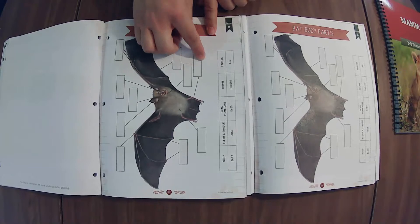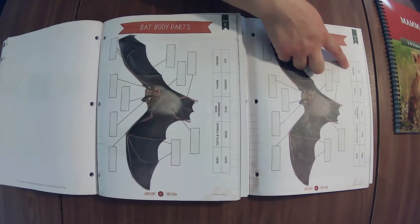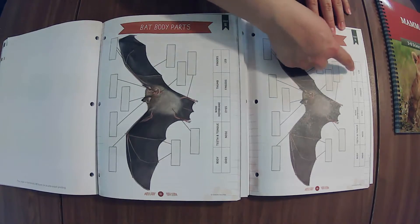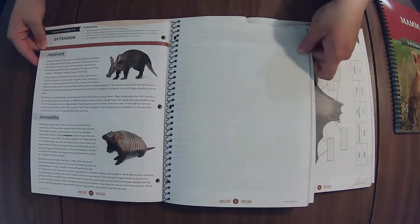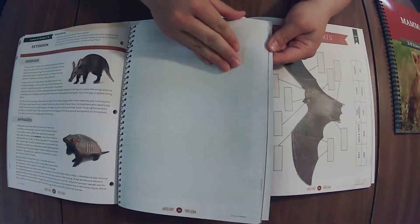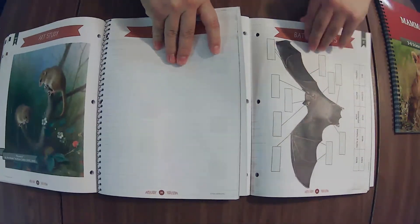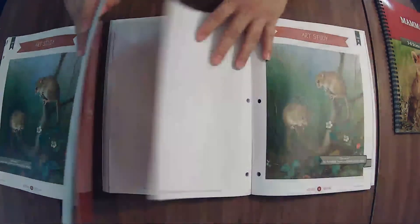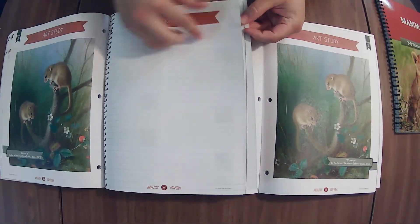Or you can have kiddos just draw a line to where it goes — they don't always want to cut and glue. We've got aardvark and armadillo. Art study — I'm so intrigued by these art studies; that's probably what's helping the thickness of this book, along with all these extra notes.